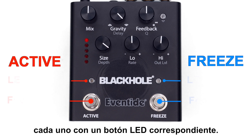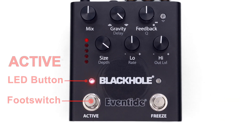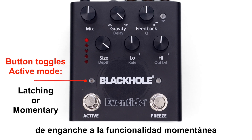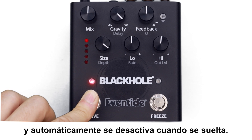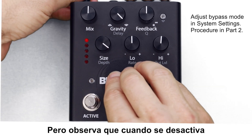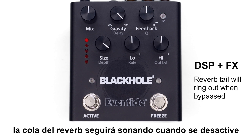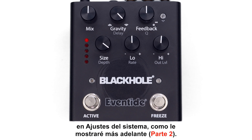Black Hole features two footswitches, each with a corresponding LED. The active footswitch serves to engage or bypass the effect. A cool feature of the Black Hole pedal is the ability to change the active footswitch from latching to momentary functionality by pressing the LED above it. When set to momentary, the effect is activated as long as the footswitch is pressed and automatically bypasses when released. Black Hole allows you to choose between three different bypass modes: Buffered, Relay, and DSP plus FX. In DSP plus FX mode, the reverb tail will continue to ring out when bypassed as dry signal passes through the pedal. The factory setting is buffered, so you may want to make the adjustment in system settings.